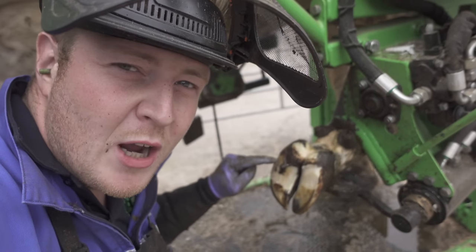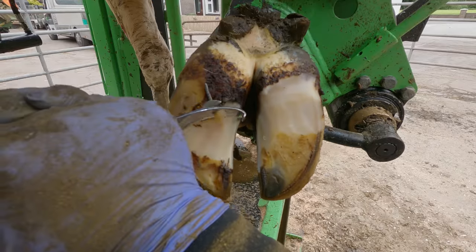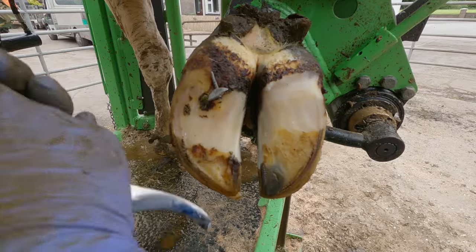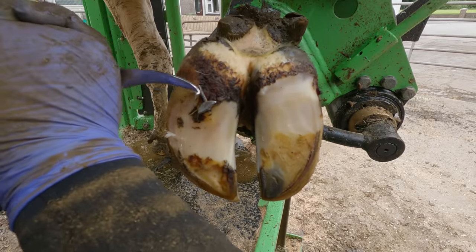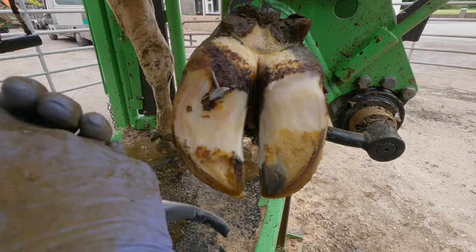Now it's time to check out this piece of steel and hopefully it hasn't gone too deep. Obviously I try to keep a good edge on my knives and grinder, but when you hit things like this it definitely does a bit when the sparks are flying. Sort of that cringe moment.